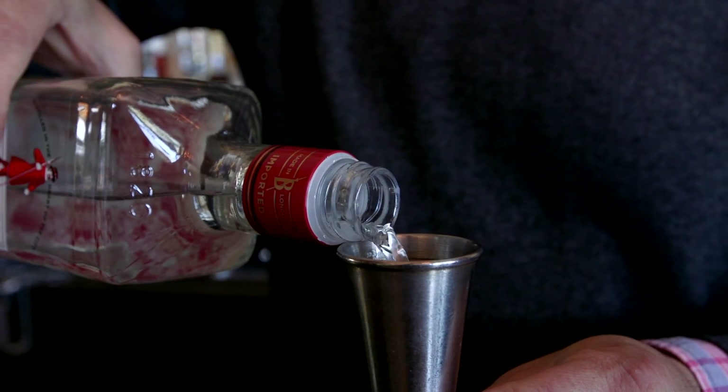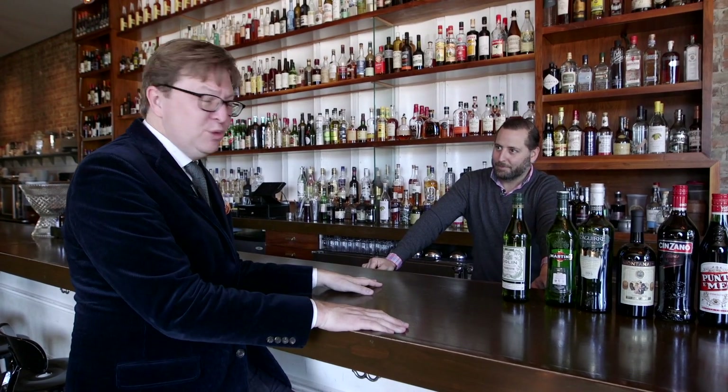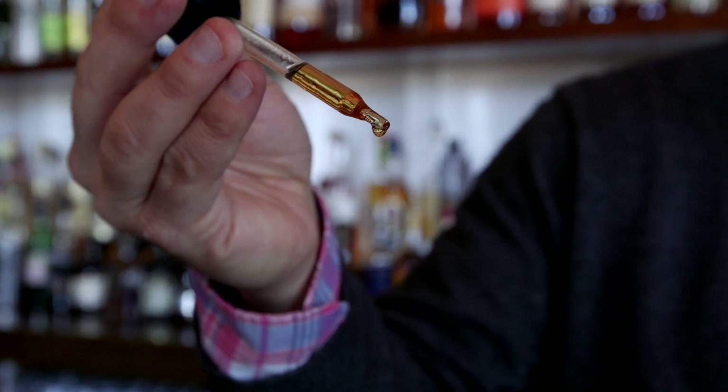What is your preferred ratio for a martini? How much gin, how much vermouth? I tend to go equal parts, but my standard is two parts gin, one part vermouth. And what kind of bitters do you want? I want orange bitters, just a few drops. If you have it at home, a small dash.